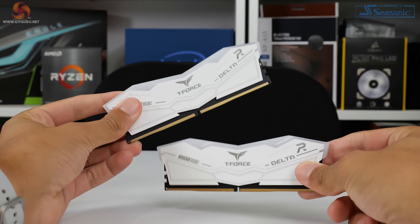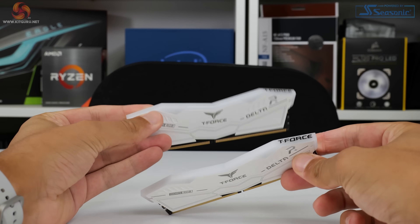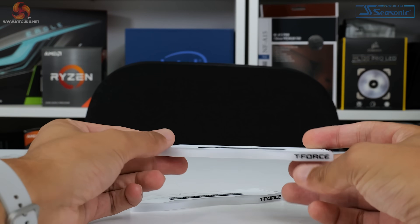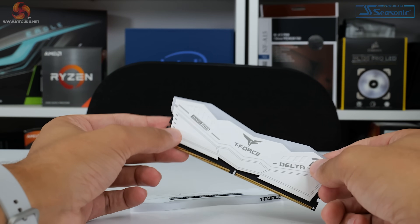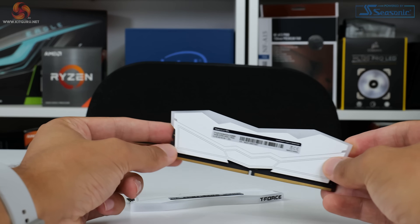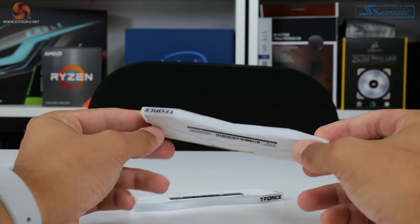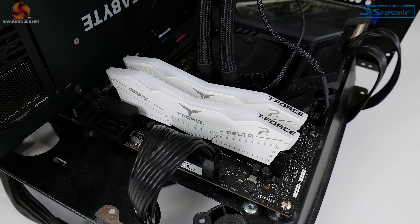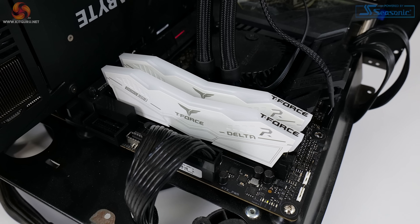In terms of styling, Team Group has gone for a clean angular aesthetic. We get an angled heat spreader that can be colored black or white — white in our case. There's plenty of writing on the side of the modules highlighting the product name, and the jet black PCB offers an appealing contrast. The module design is sensible and reasonably unobtrusive. At around 46 to 47 millimeters tall at the peak, the height is not unreasonable for CPU cooler clearance.